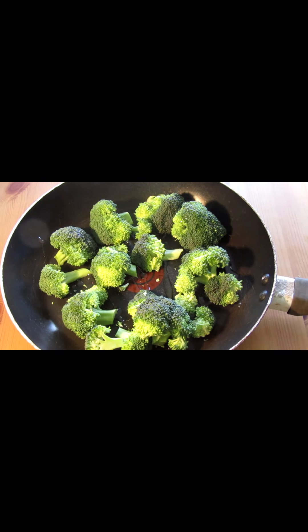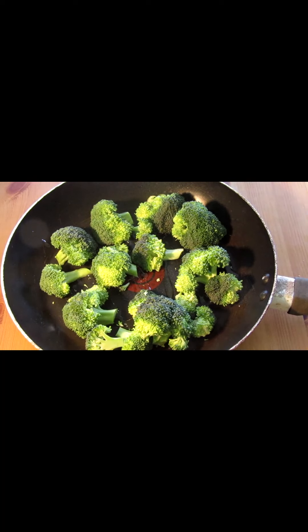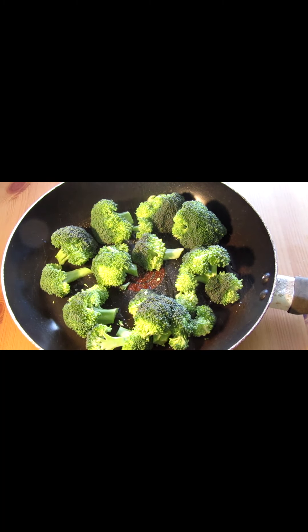Now I think broccoli is my favourite vegetable of all time. I think it's delicious and it goes really well with some of these wings recipes, and I just thought to myself, you know what, we do cauliflower wings, why can't we do broccoli ones?